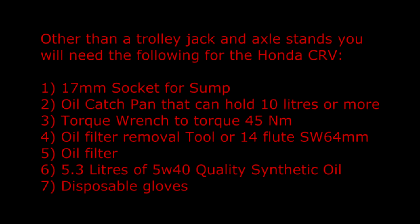Other than a trolley jack and axle stands you will need the following for the Honda CR-V: a 17mm socket for the sump, an oil catch pan that can hold 10 litres or more, a torque wrench to torque 45Nm, an oil filter removal tool or one of those 14 flute tools, an oil filter, 5.3 litres of 5w40 quality synthetic oil, and some disposable gloves.